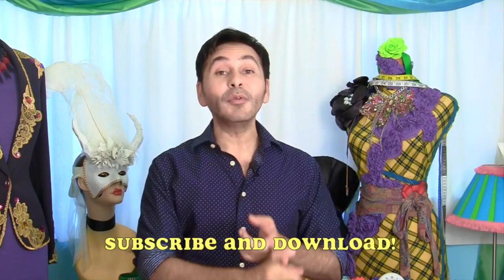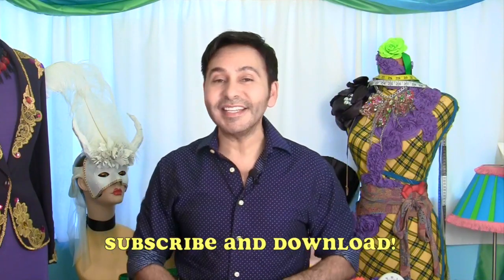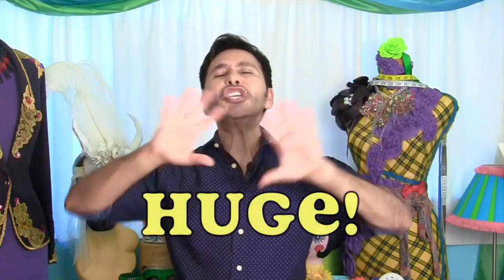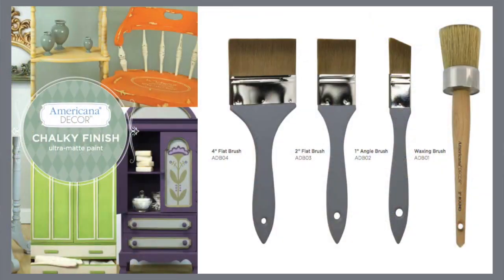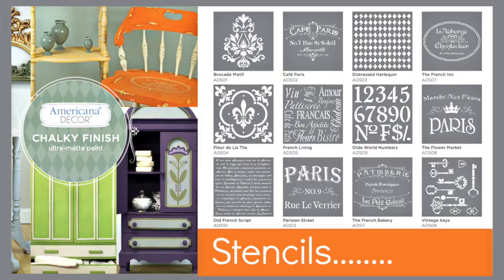So subscribe to this channel and download the free ebook with 19 projects, and you will be entered to win an entirely huge, enormous big set of paints, paint brushes, and stencils from DecoArt.